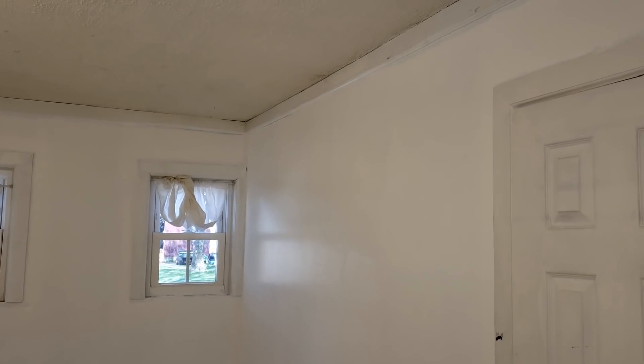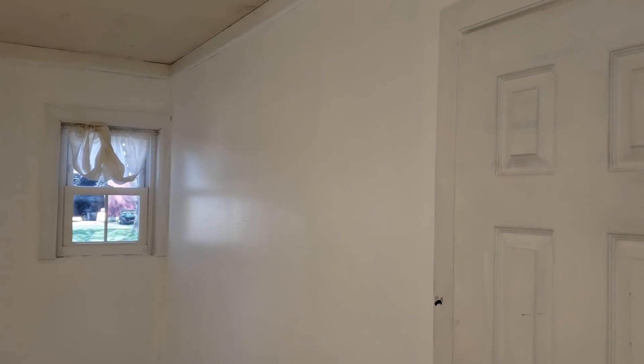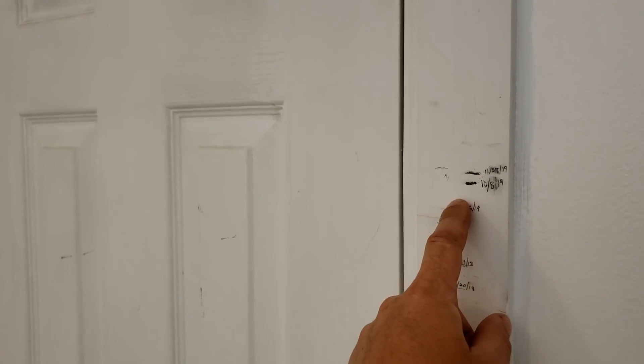The first coat is on and it definitely needs a second coat. This is supposed to be a one-coat paint, but I've found it always looks nicer to do two coats. You can see the trim along the trim there — that's the part that needs the second coat the most, but I'm going to do a second coat on all of it. The doors and trim are going to get painted a different color, so we'll do that down the road.